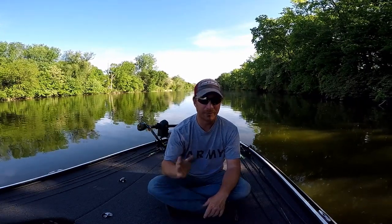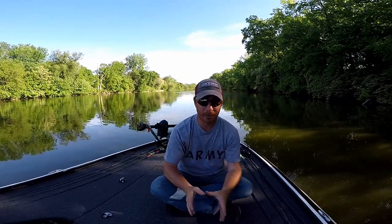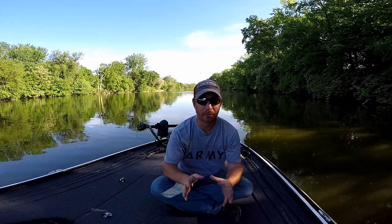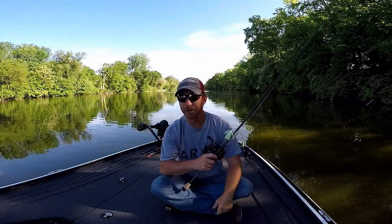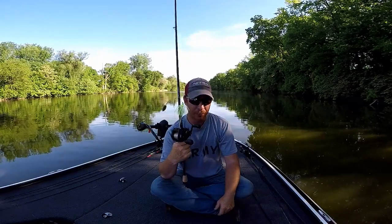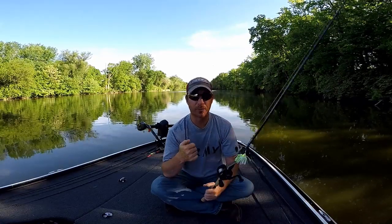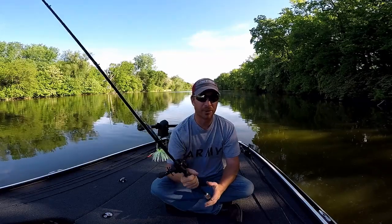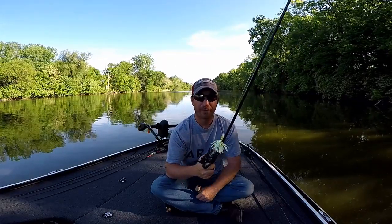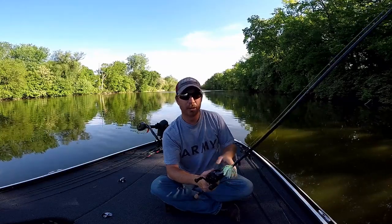Everybody knows that you can skip a jig — I'm not even going to discuss that one. I will talk a little bit about the rods I'm going to use. For me with my height, a seven foot is kind of the happy median. Probably the most difficult one I've got out here to skip is going to be a spinnerbait. You can skip a spinnerbait with a variety of trailers. Ninety percent of skipping is thumb control — that's where you're going to get ninety percent of your backlash from.